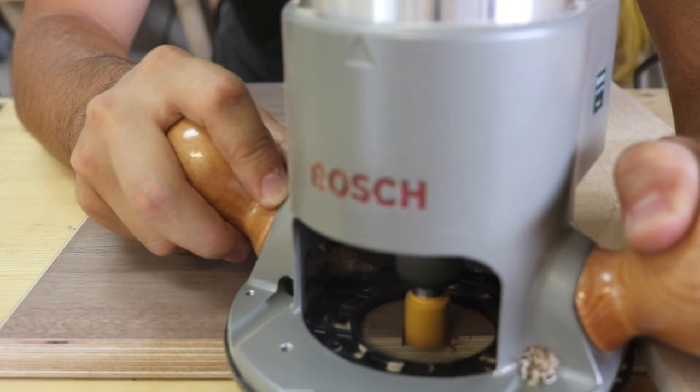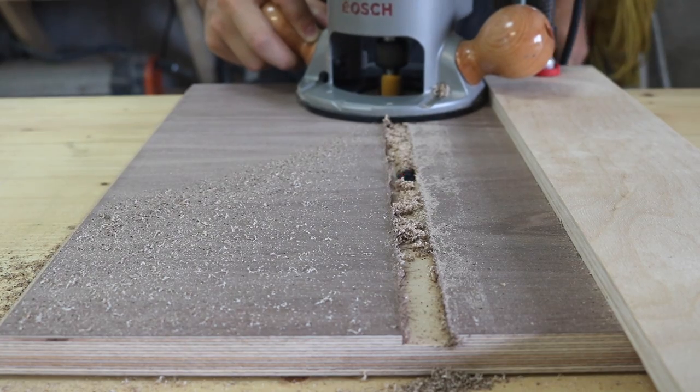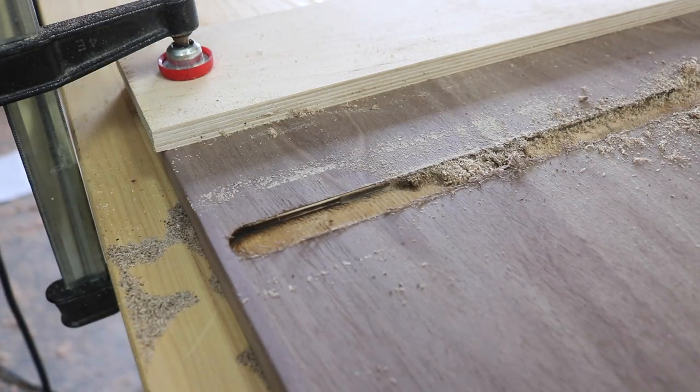With the miters cut, I measured out and cut the dados for the outside box. Then used the table saw to cut a rabbet on the backside of each piece where the back panel will be secured.